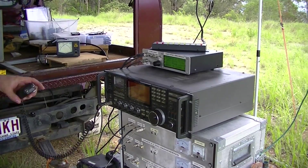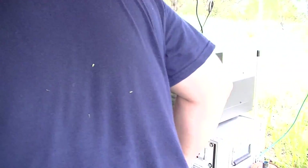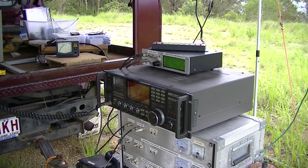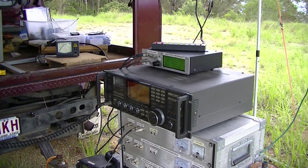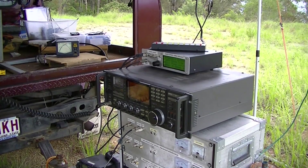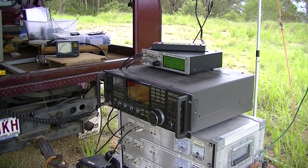Is that better VK4A, VK4KJJ? Yeah, that's much better — that's awesome. You're still well down from Scott, so you need to do something else? No, I'm running a dish and it's not very good at this band at all. I'm actually quite surprised to make the contact.